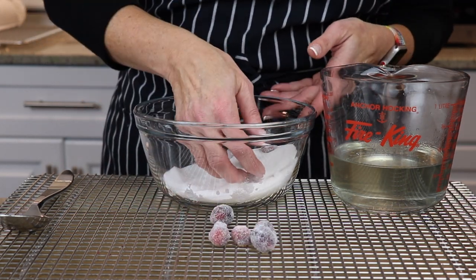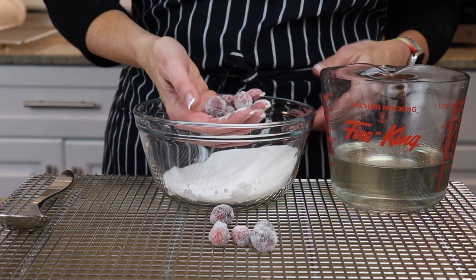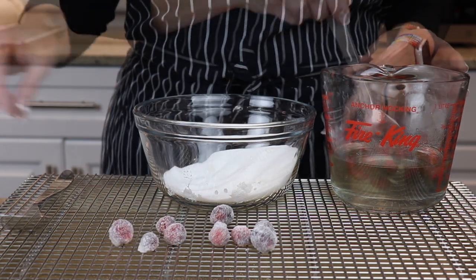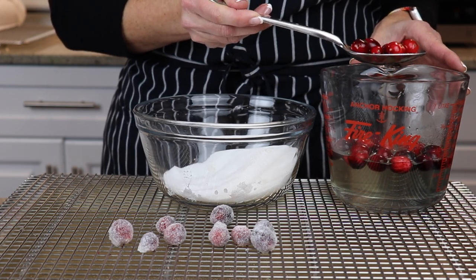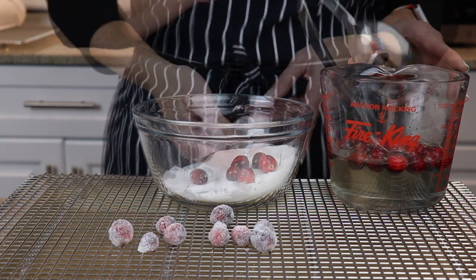It takes about an hour or so for them to fully dry, but they look beautiful and they taste great. Repeat this process until you have as many cranberries as you need.